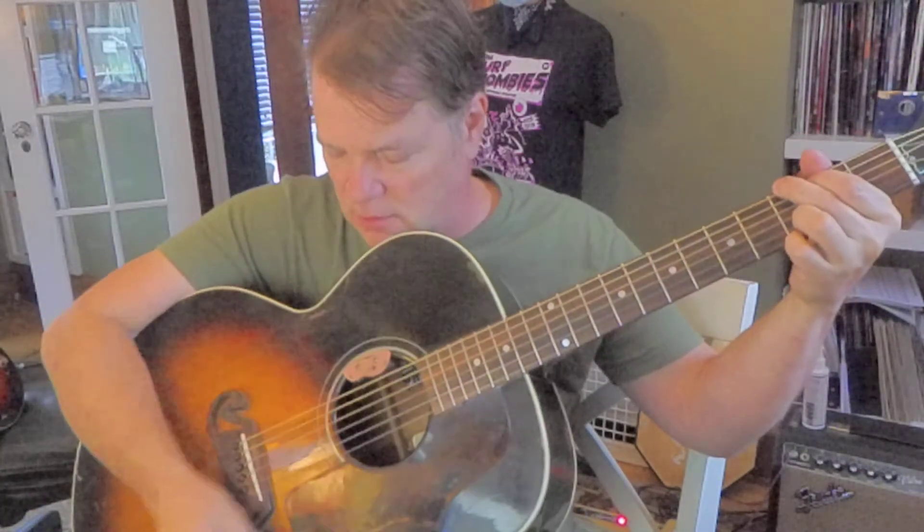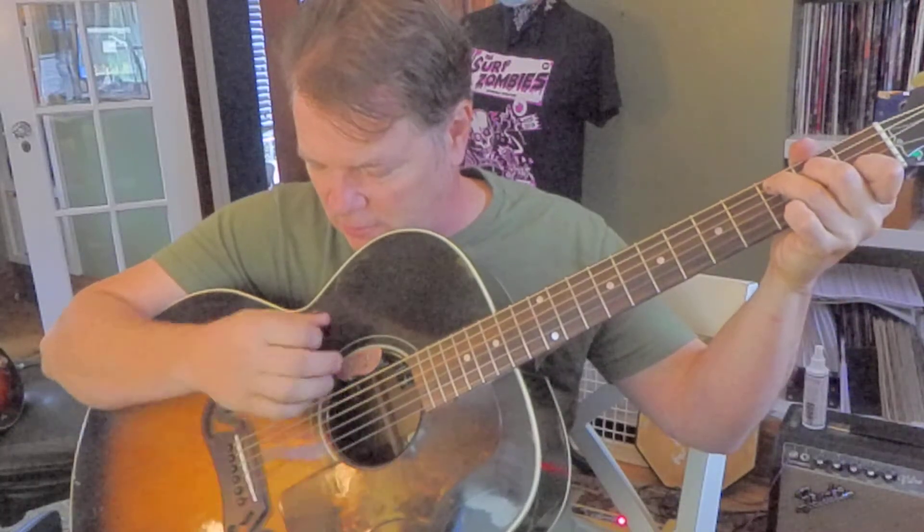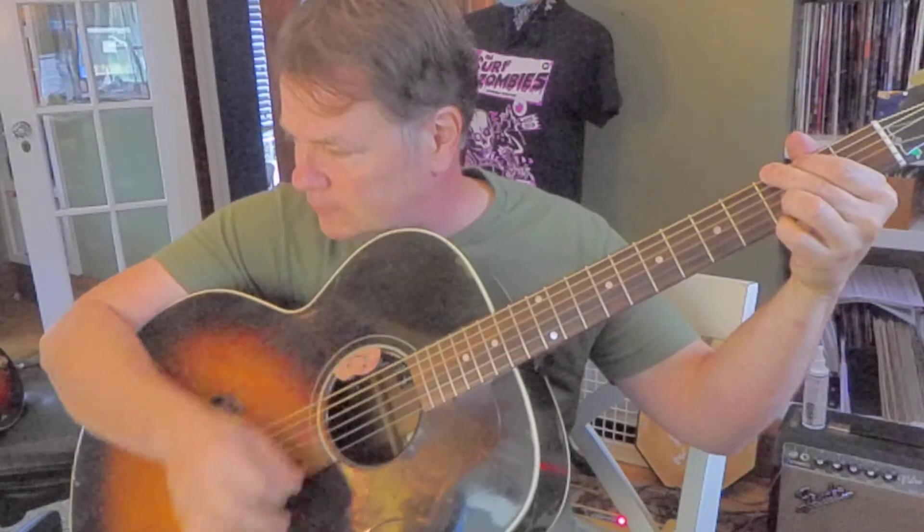One weird little deal: I'm not plowing the pick through the strings with force. I'm just light. Get that lightness. And if you need to dig in, you can punch it later. But for what we're doing, we're trying to get a calm quality.